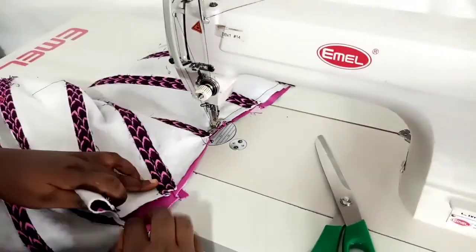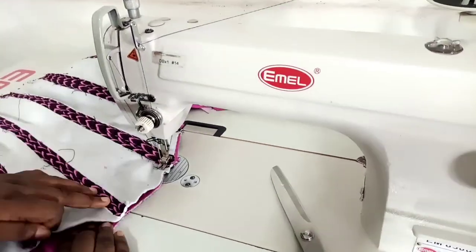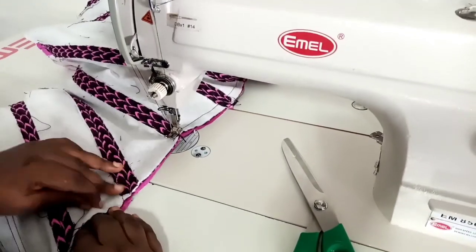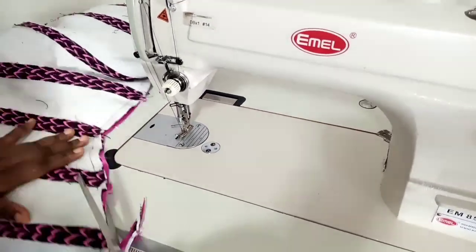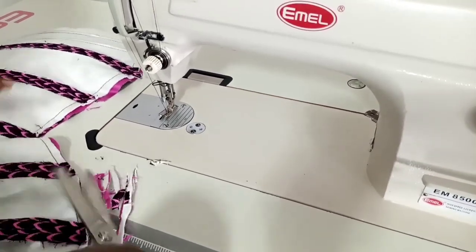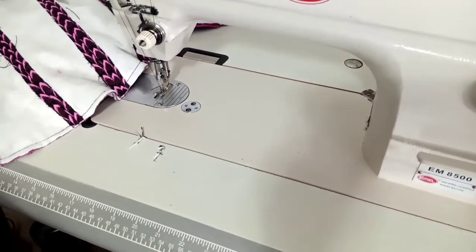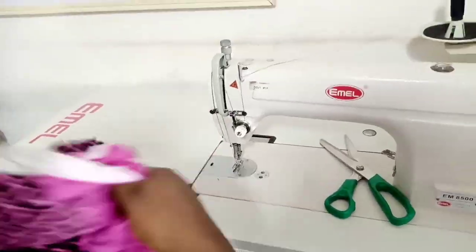Make sure the seam lines match — I cannot overemphasize this. I sew to the end, then backstitch, chop off excess seam allowances, and make cuts around that side. The cuts on this side will be slimmer since I'm not going to top stitch there, so there's a shorter distance between each cut.